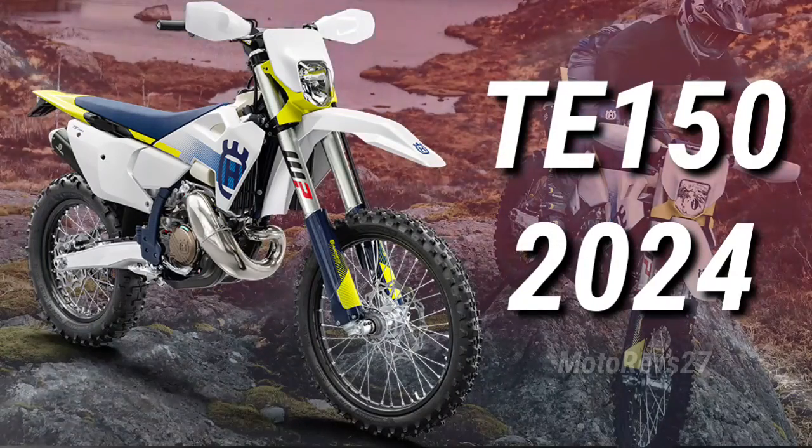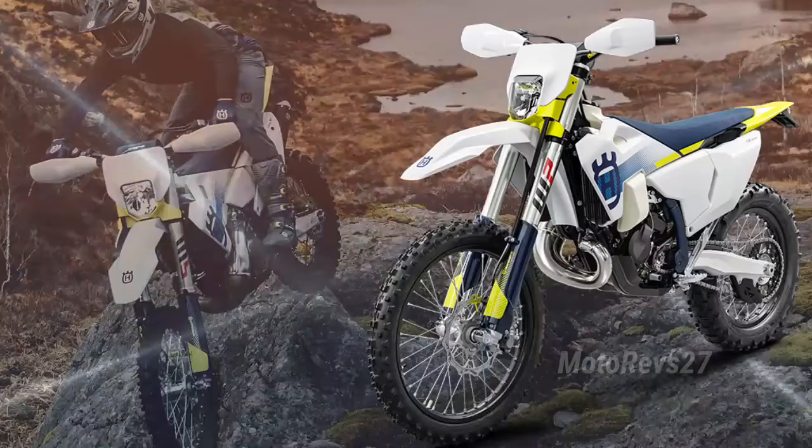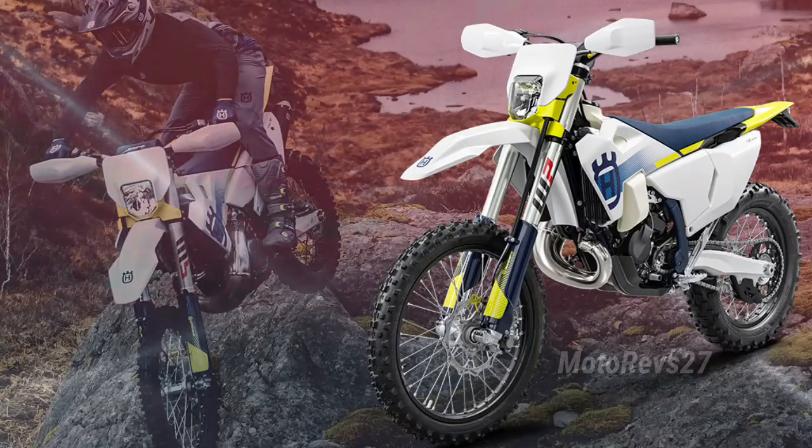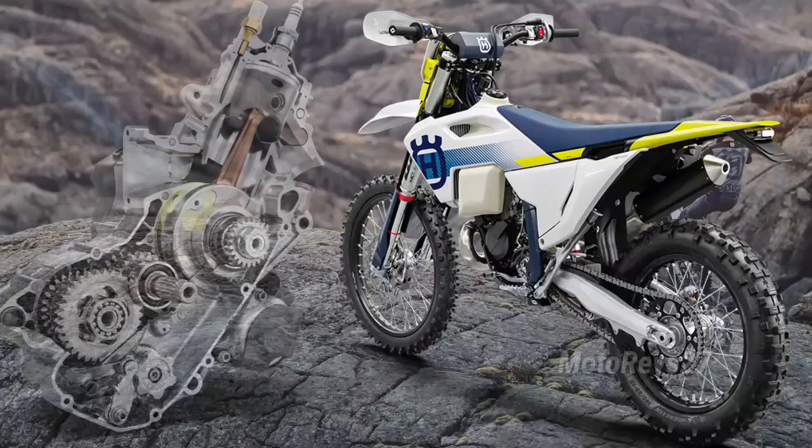Powered by an all-new, lighter engine and equipped with Throttle Body Injection (TBI) for the very first time, the TE-150 offers improved torque and is expertly assembled with the latest technical innovations to deliver best-in-class performance.